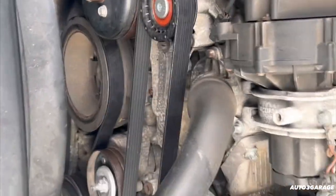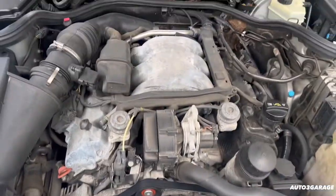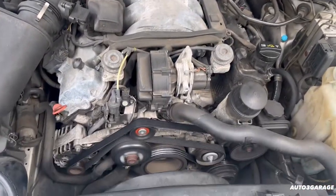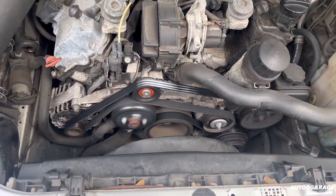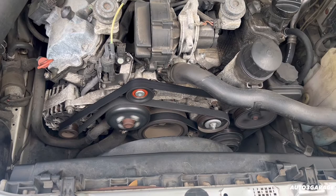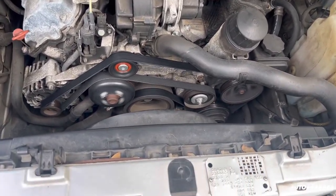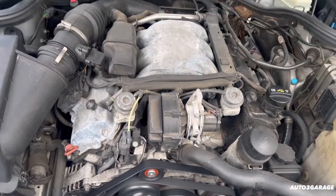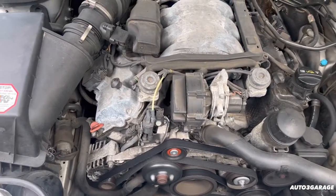Now we're going to crank her back up. She is running. You're probably going to see an engine detail video, so stay tuned for that. She is running — thank God. Make sure to subscribe and like the video. Really appreciate it.